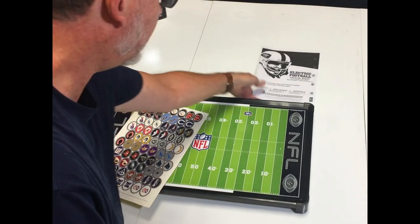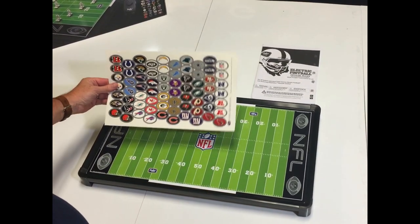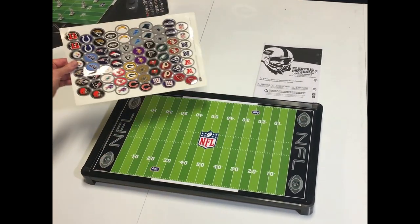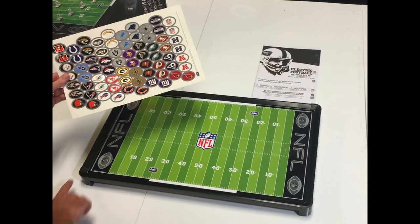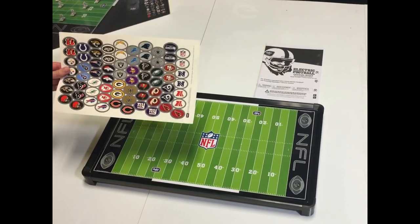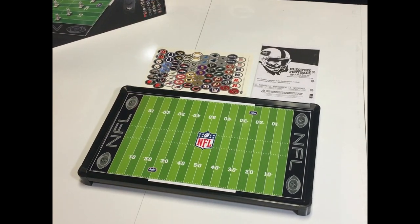And then there are 70 NFL stickers — you get two stickers for every team. These can go in the end zone right here; that's what they're designed for. If you don't want to put them there, that's fine — you can put them on the sides or use them for other things, but they go onto the playing field so you can play your favorite teams.